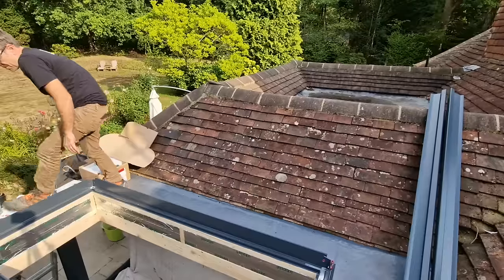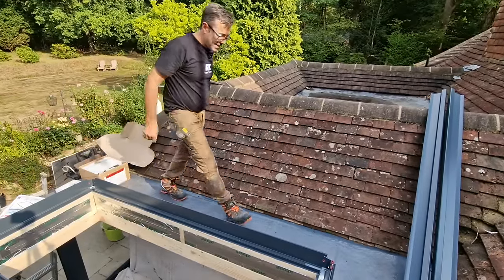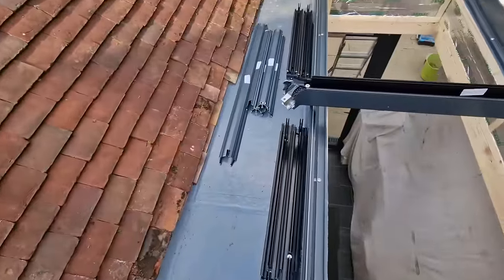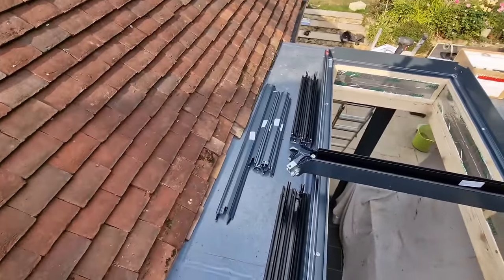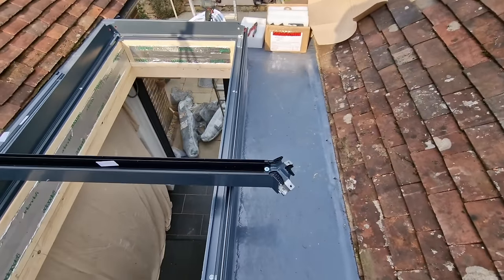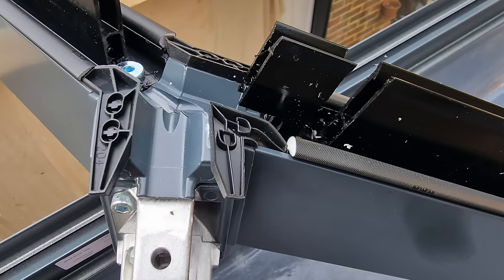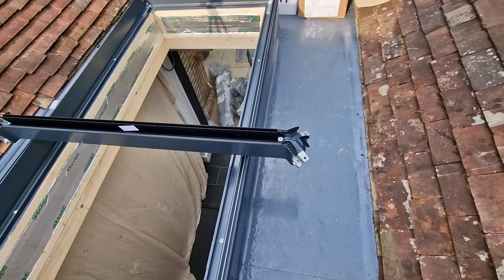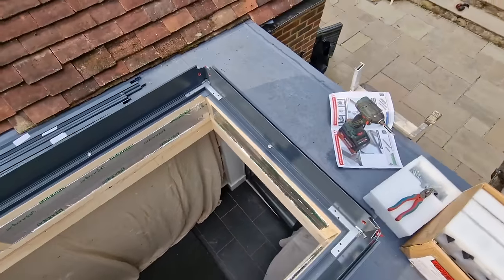Then we can look at how we sit on the upstand — are we sitting evenly both sides? And indeed it looks really, really nice. So the next part of the install, I've got four hips and a ridge here, plus the hip caps and ridge cap which we'll use once we've got the glass in. It's basically a slot-together job — fairly straightforward. You just line up the bolts and the components, put it together, and then lower the whole thing into the frame and join the bottoms to it.